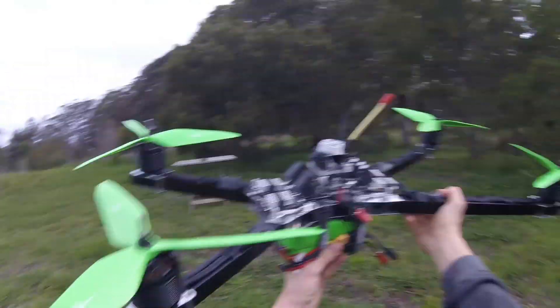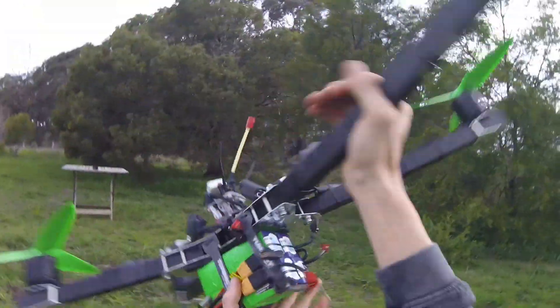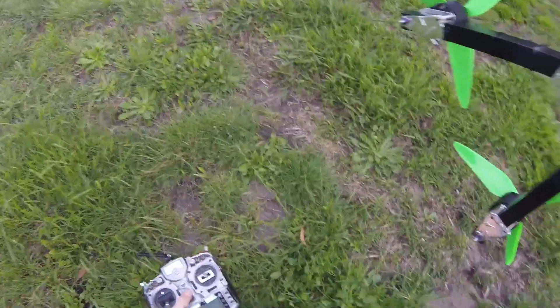There you have it guys — new race quad. I think it's good, it'll be good for racing. That's fast — faster than other stuff, I think. Anyway, we'll have to see what the data says.